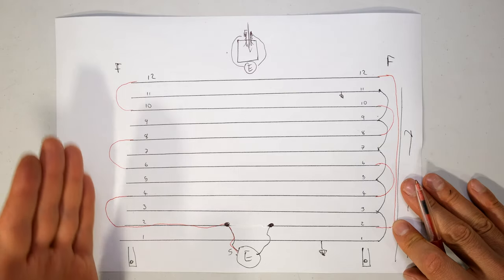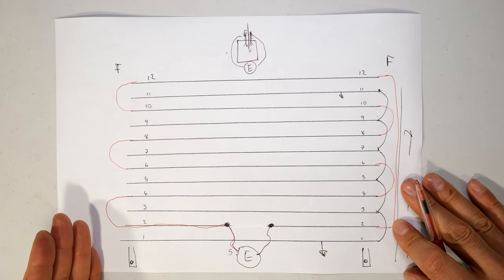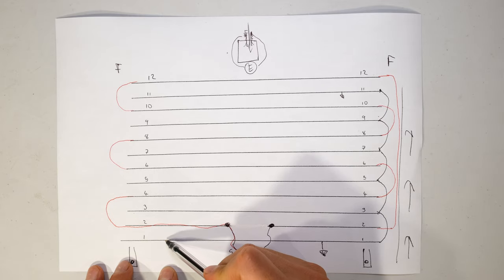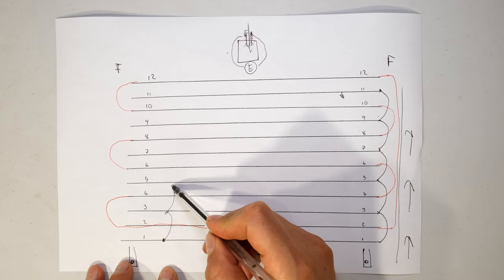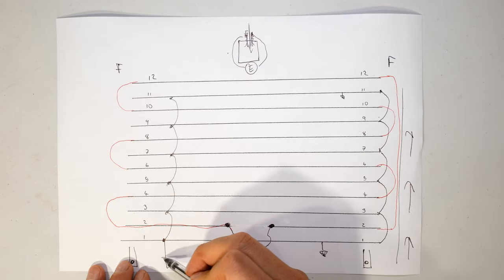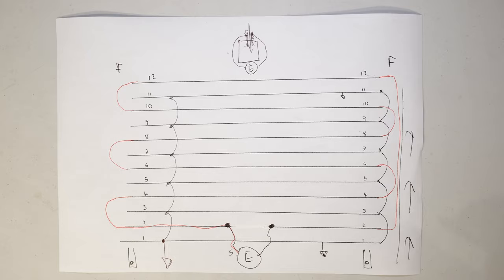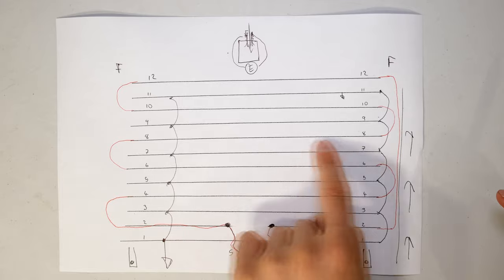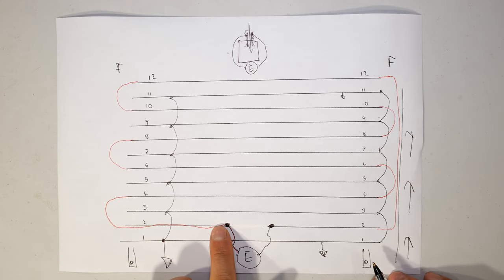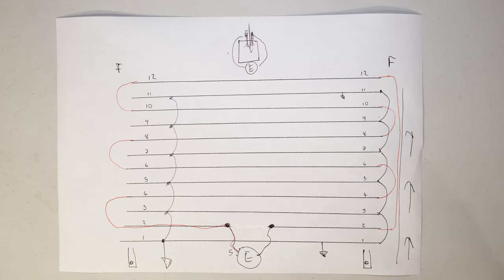Why this is important is you've effectively made an end point to your fence - there's one end, and there's one end. And don't forget these are all joined together: 1, 3, 5, 7, 9, and 11 are all going to earth - you'll obviously earth that in many places. So now you can see we've got a series circuit. Because it's a series circuit, you could have inserted your energizer in many different places - you didn't have to use number 2, you could have used 4 or 6. The point is it still maintains a series circuit.